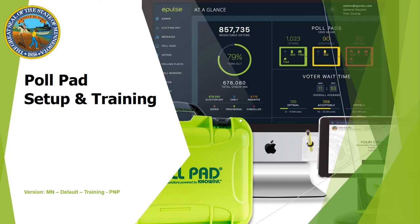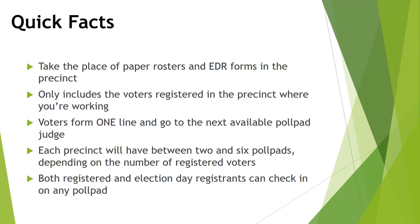Beginning in the primary of 2020, Washington County will be using poll pads for roster check-in. These poll pads will take the place of paper rosters and paper EDR forms in the precinct. The poll pad will only include the voters registered in the precinct where you are working. Voters will form one line and will go to the next available poll pad judge as voters are processed. Each precinct will have a minimum of two poll pads and might have a maximum of six, depending on the number of registered voters in your precinct.